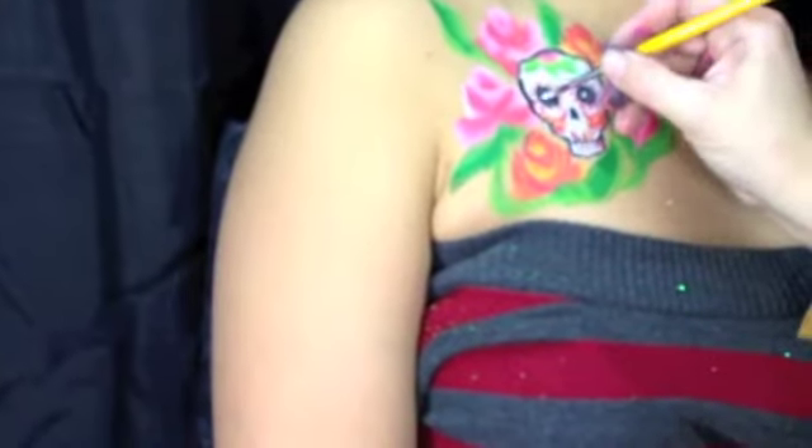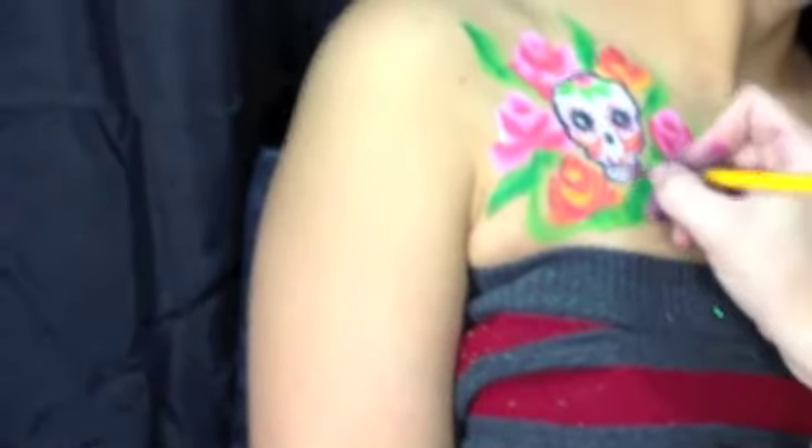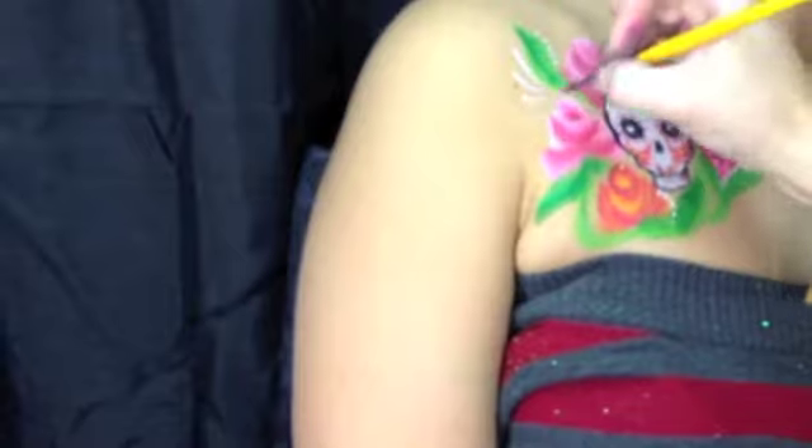Now I'm going to take white to do any highlighting, and this is just Wolf White. I'm adding dots for points of interest, some teardrops, and I'm also going inside my roses with some of the white to add a highlight to each of the tips of the roses.